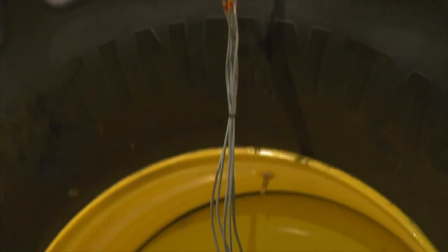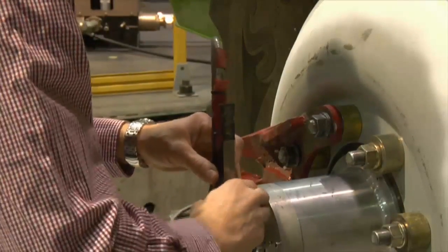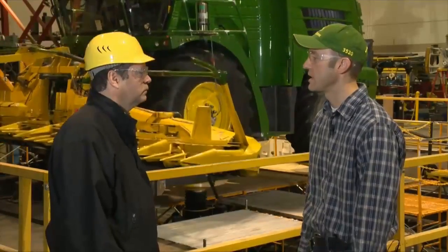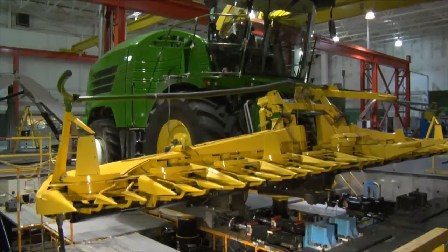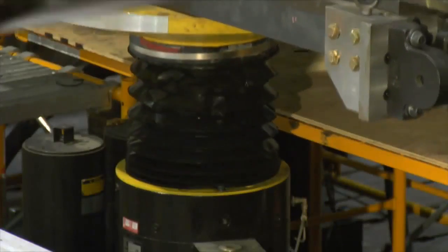We're monitoring loads at the wheels, loads coming in from the header into the chassis, accelerations at different locations on the chassis, and also strain gauges on the chassis as well. This test will simulate an equivalent of 4,500 field hours, but it will do it in about 700 lab hours.